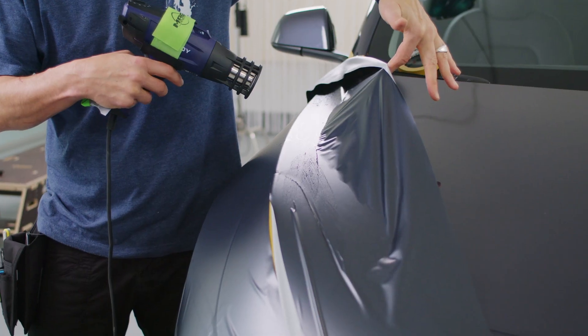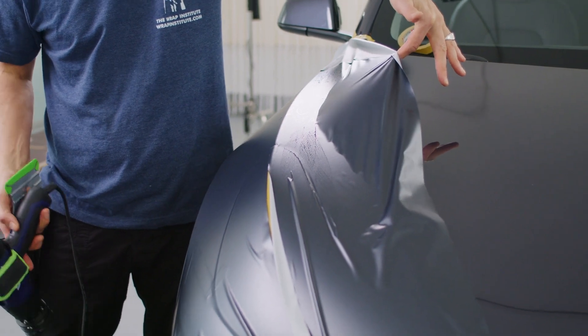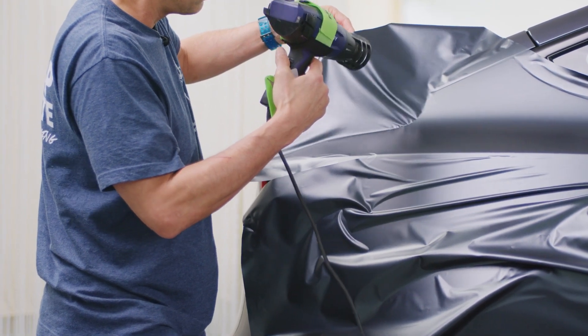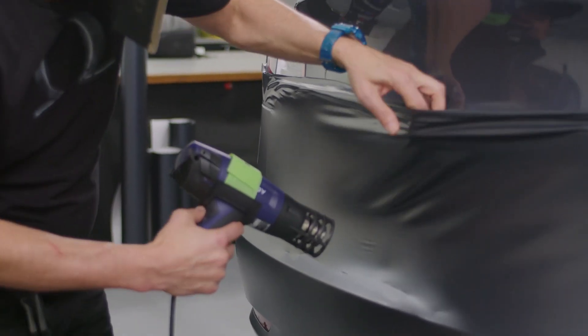Heat is actually a really good thing here. The film feels more stiff and rigid at first — people wonder what's going on — but if you heat it up just a little bit, it's like butter in your hands. You can manipulate exactly the spot you want. It's not like you stretch the whole film — what you sometimes see on bumpers is people stretch everything and there's tension everywhere. With Omega Skins, you can only stretch or de-stretch exactly where you want. That's really cool.